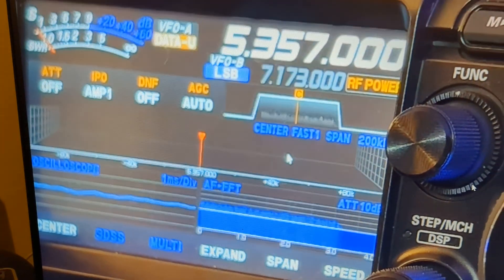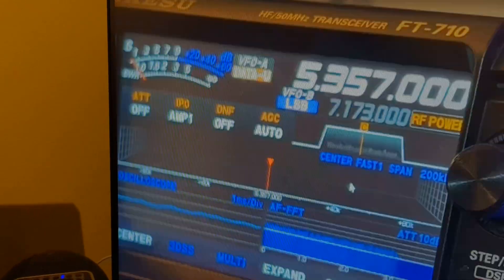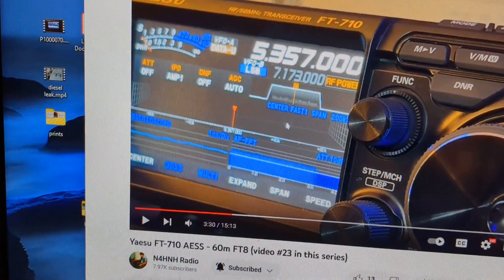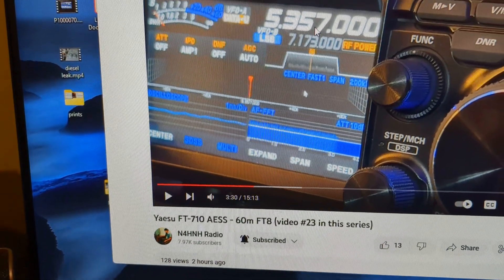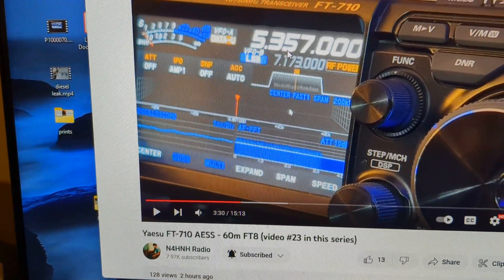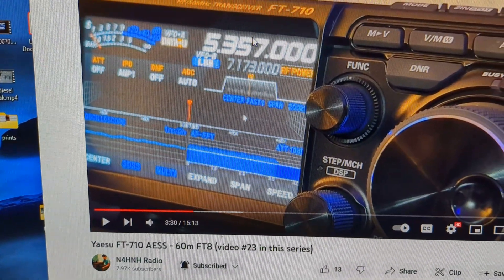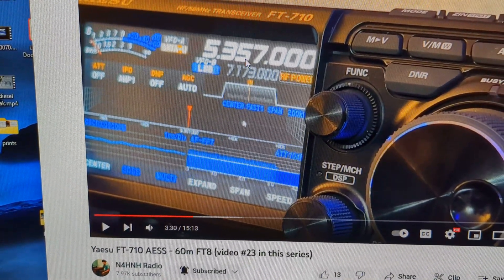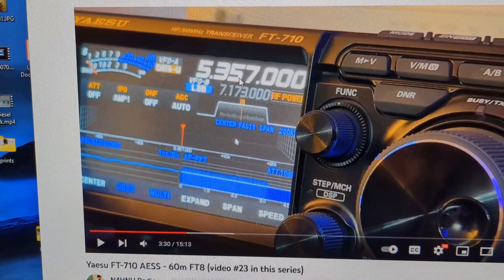Just a quick video. N4H&H says his FT-710 won't transmit on 5.357 when it's in VFO mode — only in memory mode — and the problem there is that WSJTX doesn't use the exact same memory frequency.